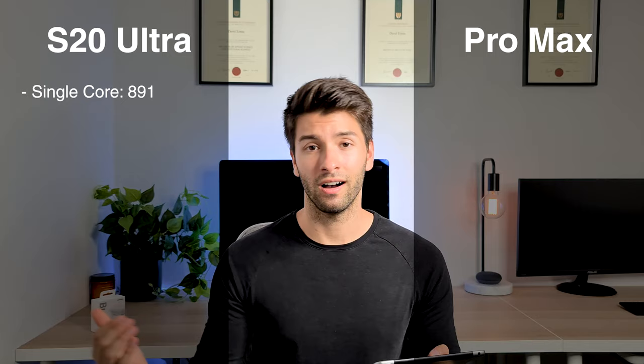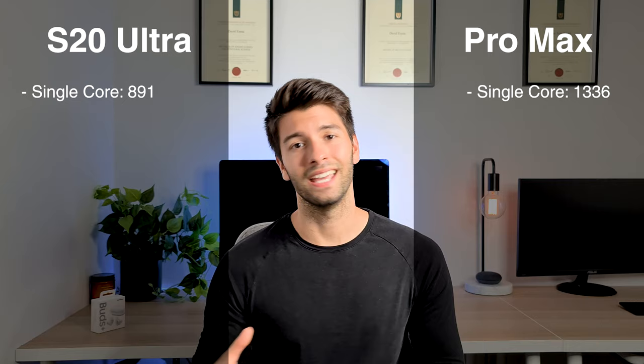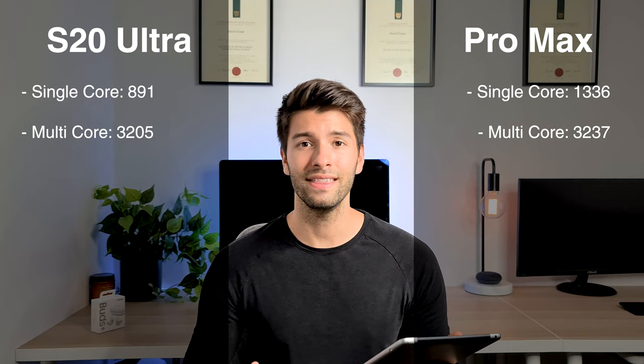On Geekbench, the S20 Ultra gives a single-core reading of 891 while the iPhone tops that with 1,336. The multi-core reading tells the same story: 3,205 for the S20 Ultra and 3,237 for the iPhone 11 Pro Max. So the iPhone is able, even with its 4GB of RAM, to outperform the S20 Ultra because Apple's software is so streamlined, minimalistic, and optimized to perform way better than the S20 Ultra.